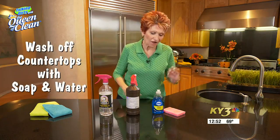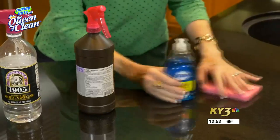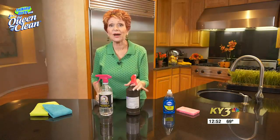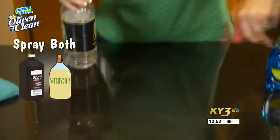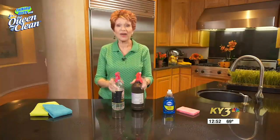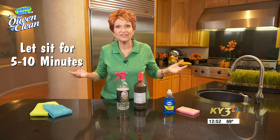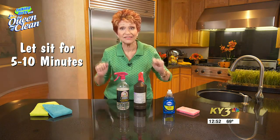But there is such an easy, inexpensive way to disinfect, you won't believe it. First, when you're done with dinner, wash your countertop — get the big stuff off, wash it with some soap and water and a sponge or microfiber cloth, then dry it. Take a bottle of hydrogen peroxide and a bottle of vinegar, spray the hydrogen peroxide on the countertop, then spray the vinegar right over it. Walk away and leave that for five to ten minutes, because disinfectant must stay on the surface to actually disinfect.